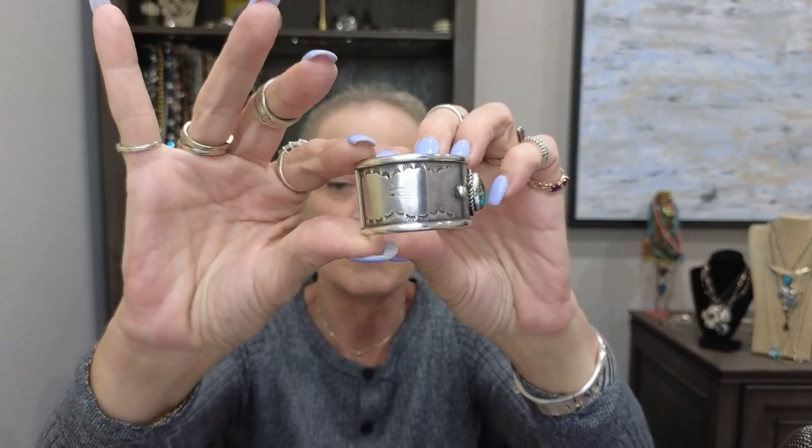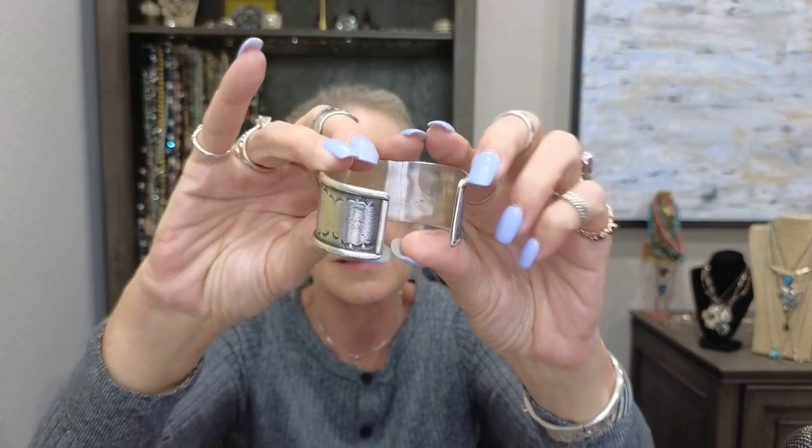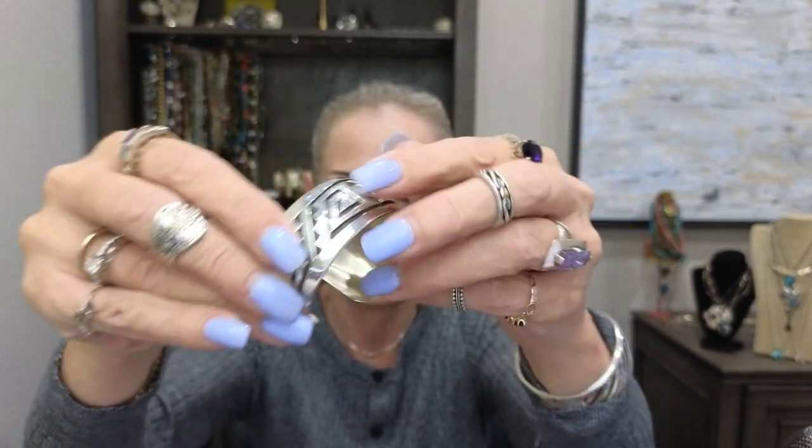Another bracelet I recently picked up is from Sue — Denim to Diamonds is the name of her YouTube channel, go check her out if you don't already know her. I picked this up from her and we believe it's probably from the 40s — it's an unsigned beautiful piece. And this is another piece I picked up from Sue; it is a signed piece. Beautiful, beautiful inlay work — just a stunner.